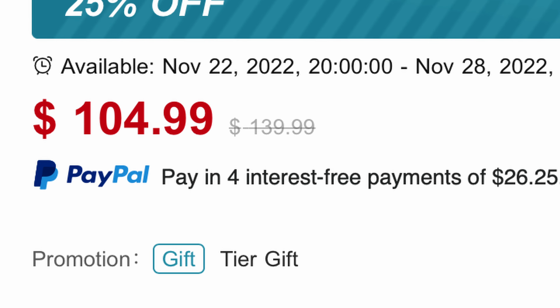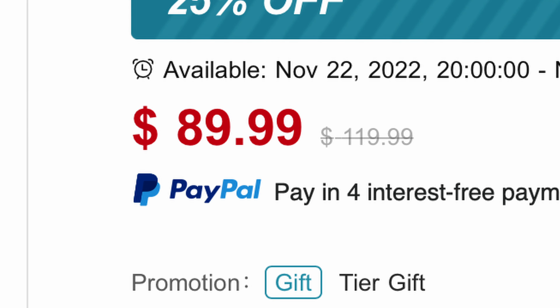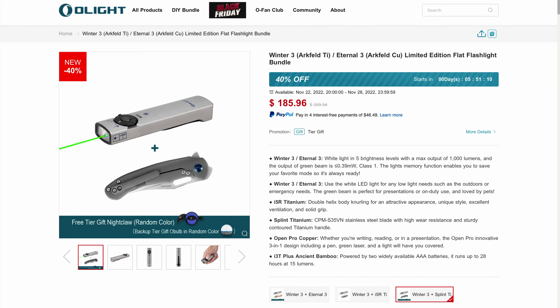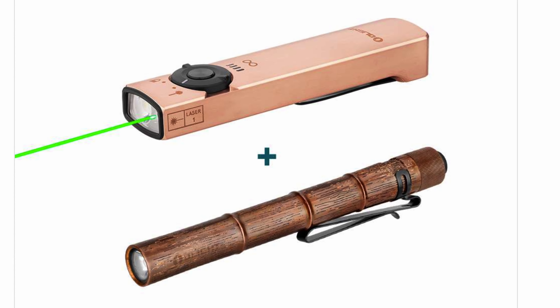The titanium version is $104, normally $139. The copper version is called Eternal 3 and is also limited edition and especially priced at $89, normally $119. Look in my video description for bundle links where you can get some even better deals, like both of the Arcfelds for $168 or the copper Arcfeld and this really cool looking ancient bamboo themed I3T, which is an excellent 2x AAA flashlight.